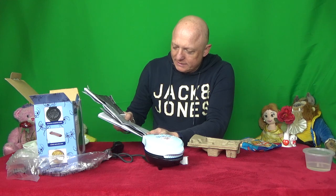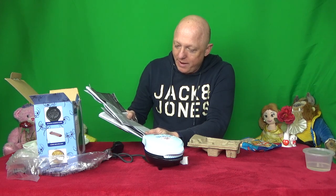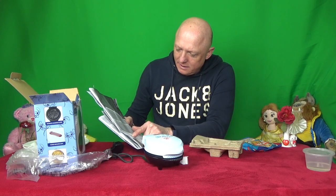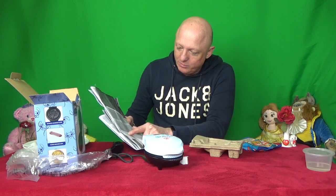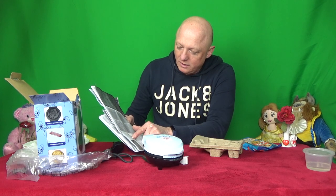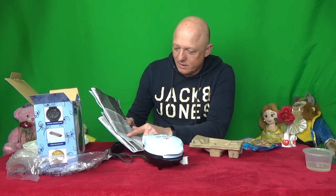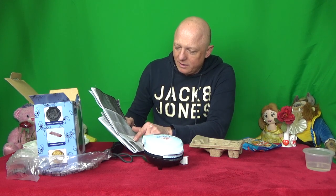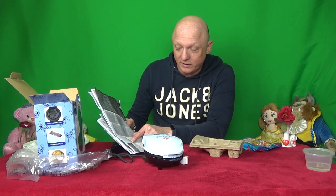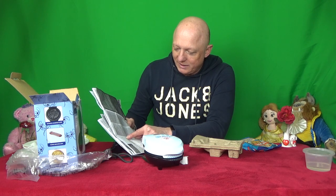Okay, we've read the instructions and even though it's a poster there's only a small section that we need. So what we have to do is insert the plug firmly into the wall outlet - the power light will turn on. Lightly glaze both cooking plates with a small amount of vegetable oil or a non-stick spray. Close the top and allow the waffle maker to heat up. Preheat waffle maker for approximately 3 to 5 minutes.